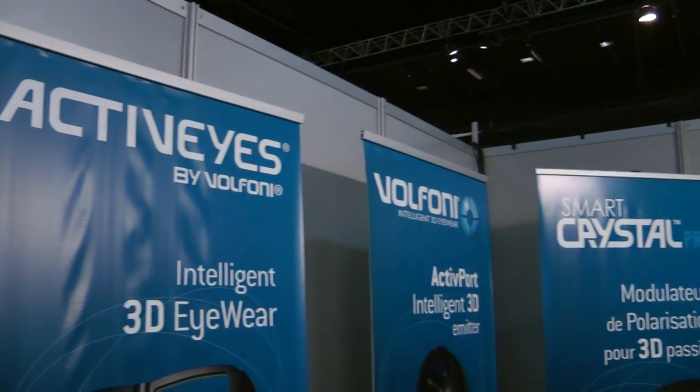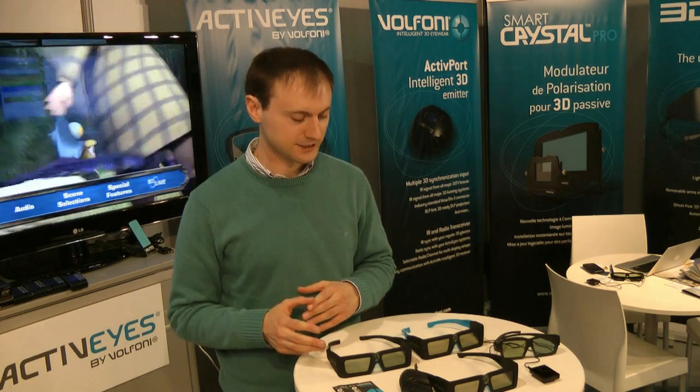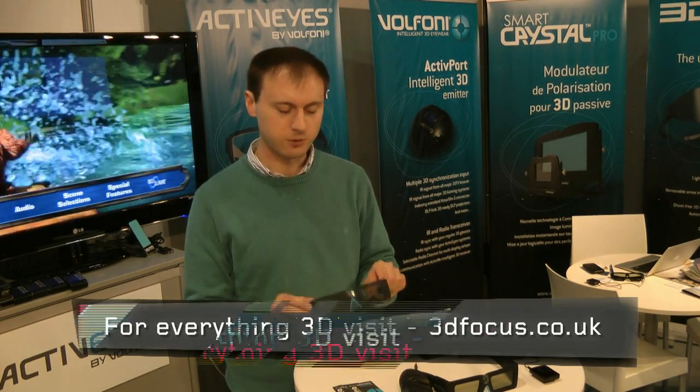Hi, this is 3D Focus TV here at the Dimension 3 conference in Paris. I'm at the Volfoni stand, who have quite a large array of stereoscopic equipment, but today they're showcasing some of their eyewear. They've got two main types of eyewear they're showing at the moment: one's called Active and one's called Edge.